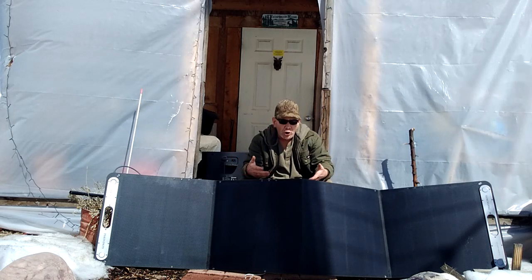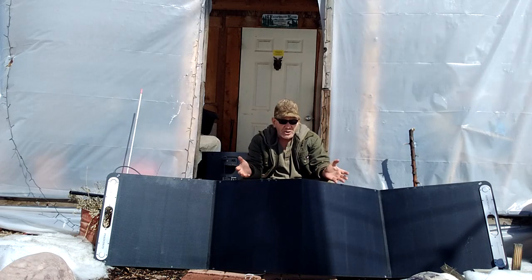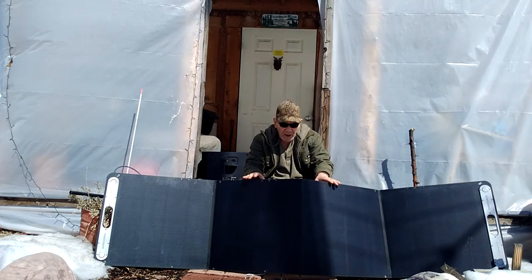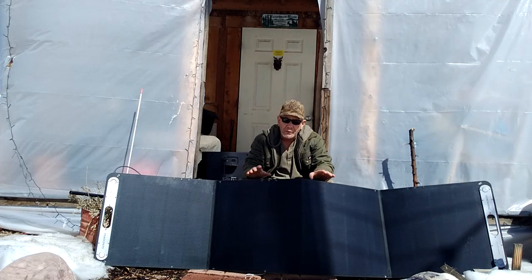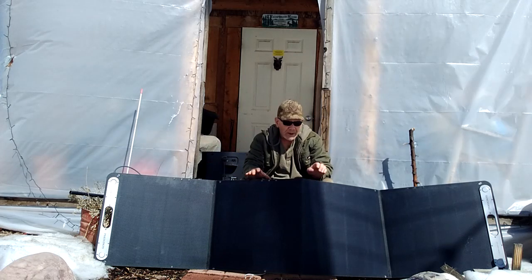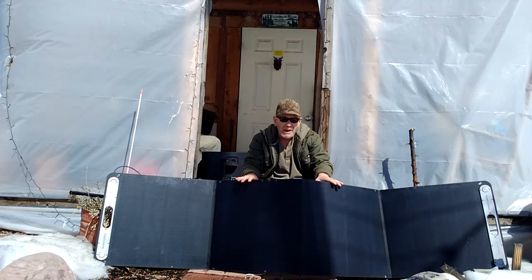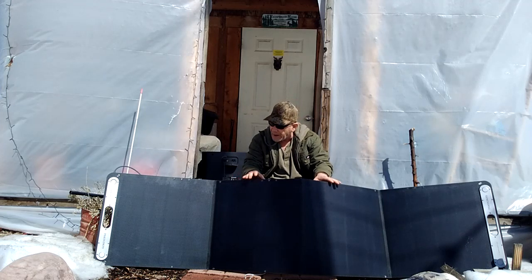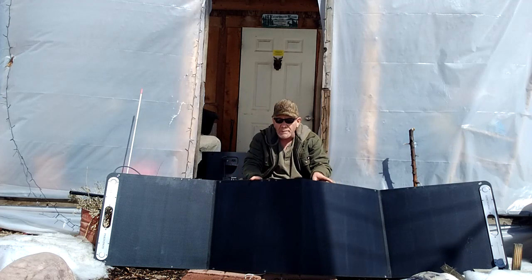You can recharge it with solar during the day while doing whatever you're doing around the house. You could use these panels at your house, for camping, or for a remote power station if you're doing work outside in a remote area. Put the panels out, recharge the station up for your power use for the day. They seem to be very well-made panels — they are monocrystalline, which I like. That's a high-quality panel, a little higher efficiency than a poly panel. They are foldable, compact, and weigh about 20 pounds.